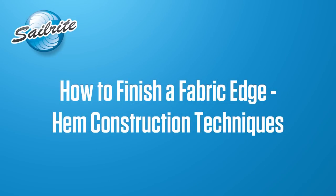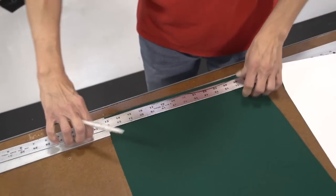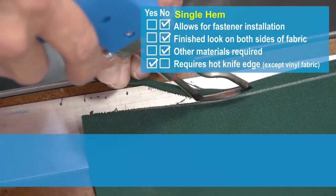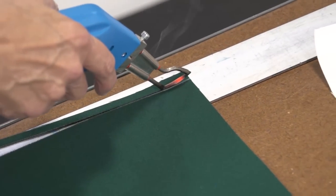Let's get started and show you how to finish a fabric's raw edge with a specific hem. The first hem we're going to do is a single hem. We've marked the fabric with a ruler using the soapstone pencil, and now we're using the Sailrite Edge hot knife to seal the edge of the Sunbrella Marine Grade fabric to keep it from unraveling.